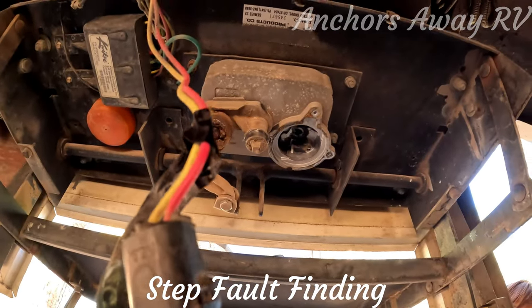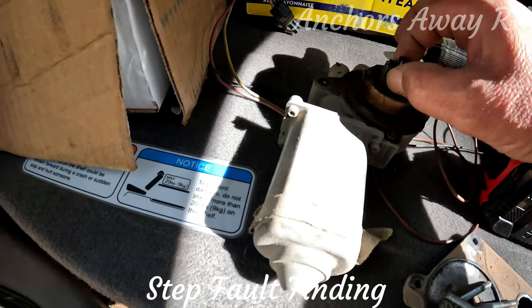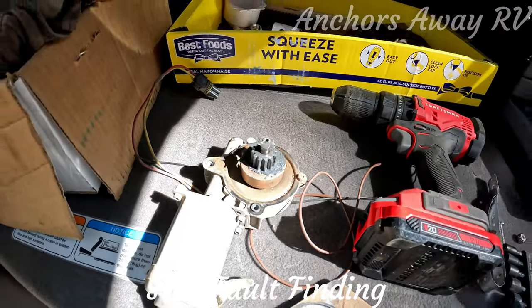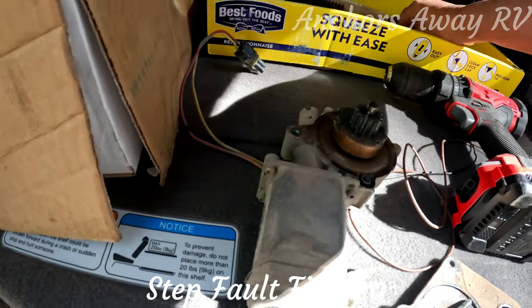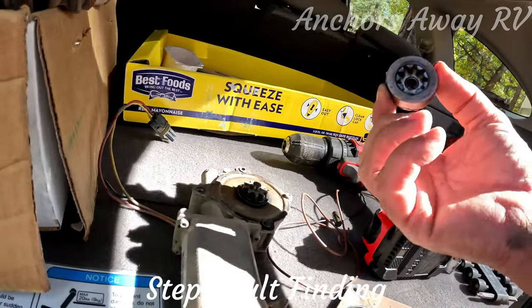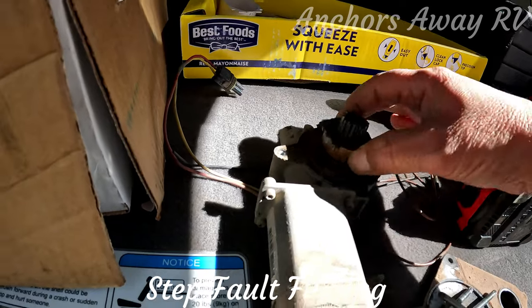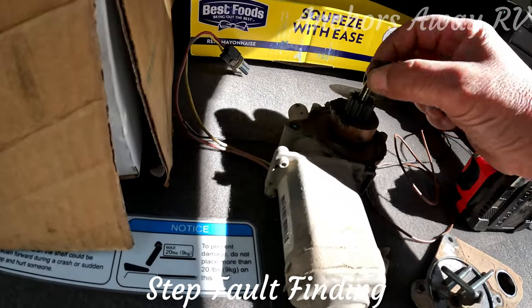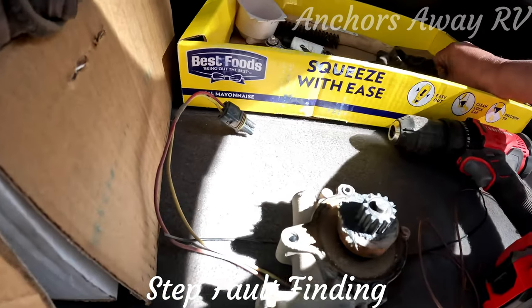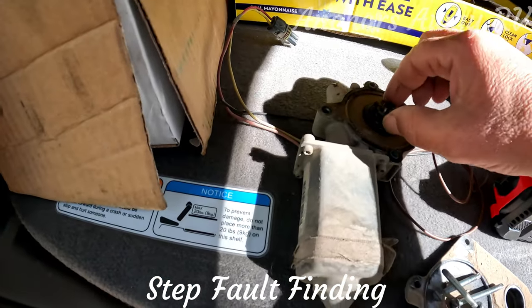When you take the motor out, be very careful that you don't lose any of these bits because they are not attached to the motor. Those two pieces may not come with a new motor — you might only get the main piece. Losing them, particularly underneath your bus in the dirt, might be a little bit of a problem. I've taken those off and put them aside because when I start it up, if it's moving too quickly, I don't want to fire my cogs off into the bush.